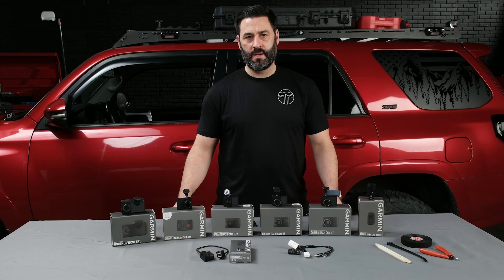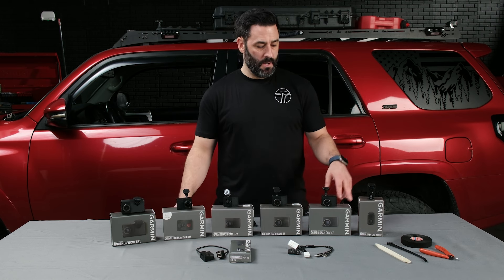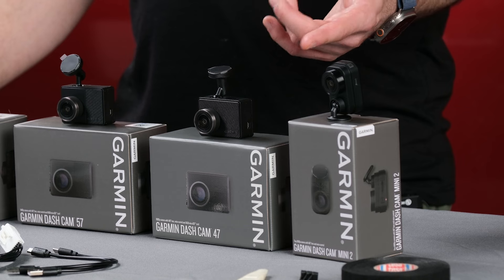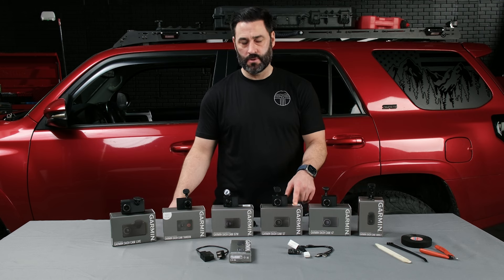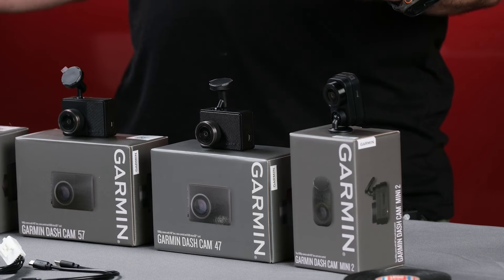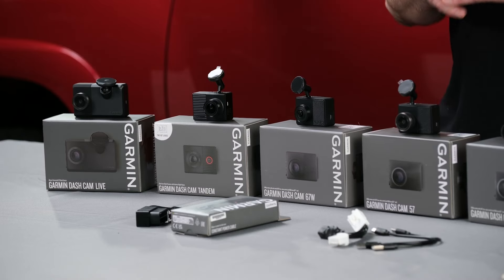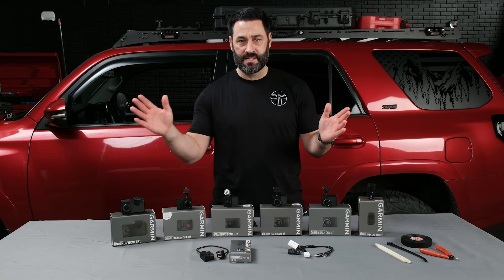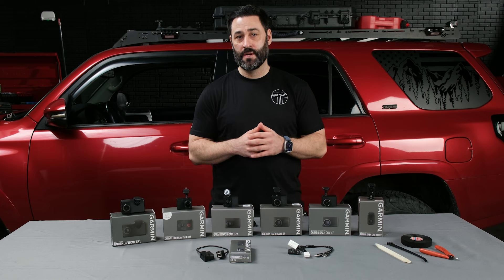Another important feature is the megapixels each camera has and the resulting clarity. The dash cam mini and the 47 have 2.1 megapixels, giving 1080p recording quality. The rest of the lineup — the 57, 67W, Tandem, and Live — have 3.7 megapixels and actually record at 1440p quality, which is super high quality. That means you're capturing a lot of detail in your recordings, which could be super helpful if you ever need that footage to get yourself out of a jam.